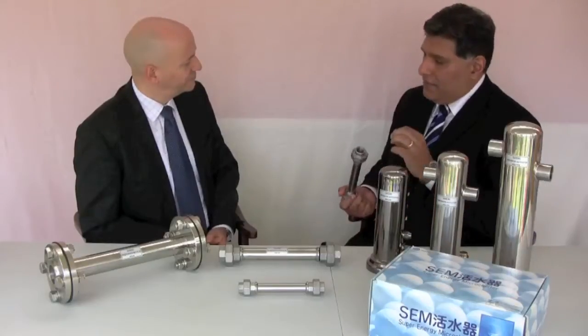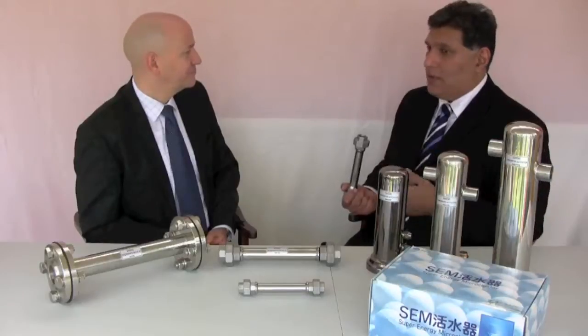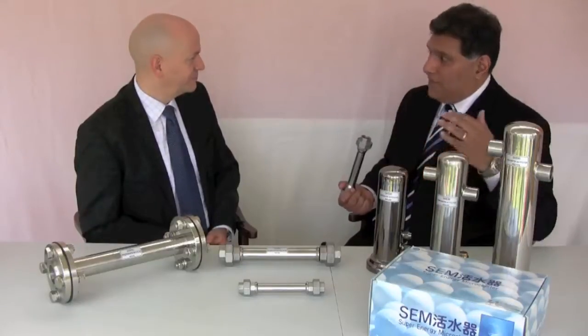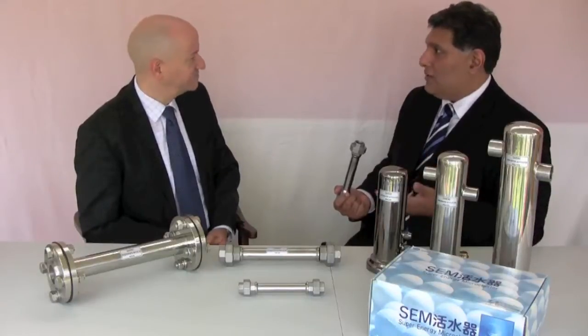When you have a one millimetre build-up of scale in your heating element, in your heater or boiler, you lose 10% efficiency of your boiler. You just add the millimetres and you can see how much more you have to pay to have the same effect of warming your hot water, your radiators, your shower, etc. Because of the centripetal and centrifugal forces, it pulls in more oxygen.